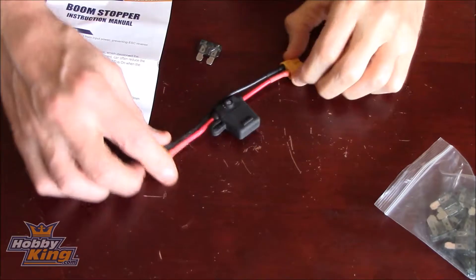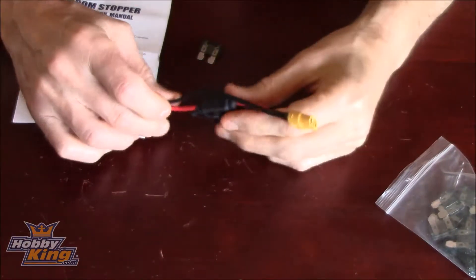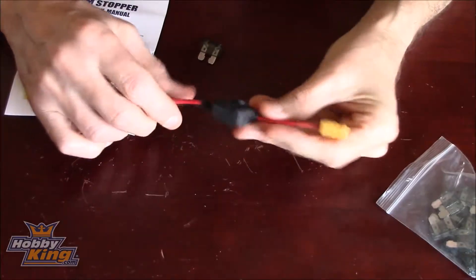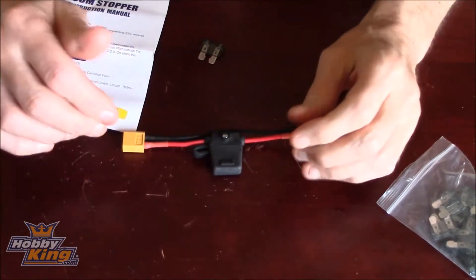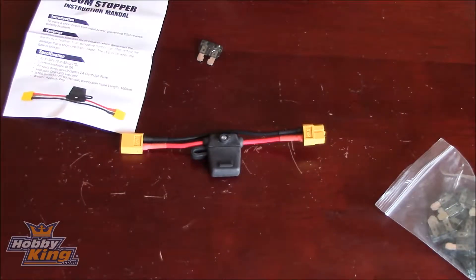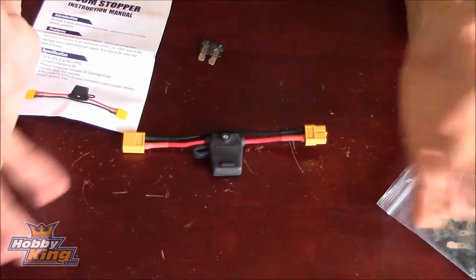Hey pilots and ground crew, just a quick video today. I wanted to tell you about something you might not have heard of. We've all heard of smoke stoppers for quads — XT60 cables in and out on both ends with a light bulb in the middle. It comes on and saves the magic smoke from happening, as Bruce Simpson calls it, and they're brilliant.